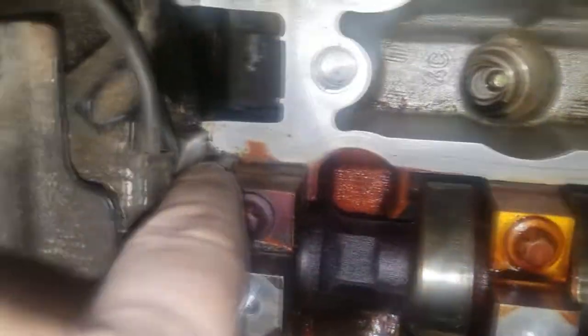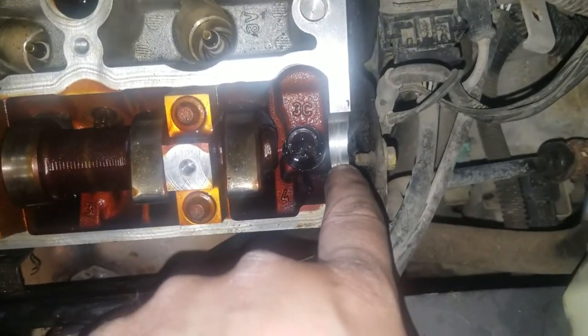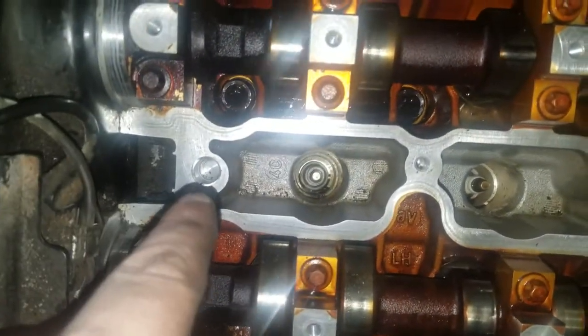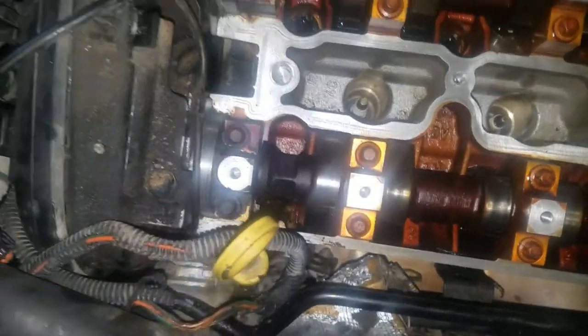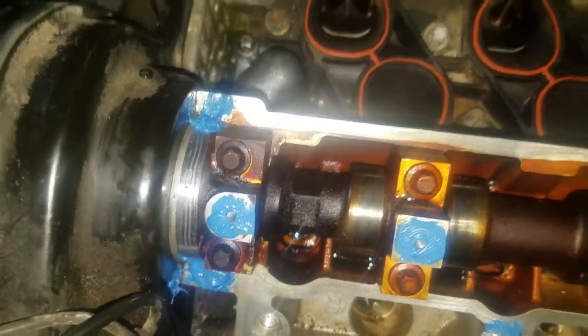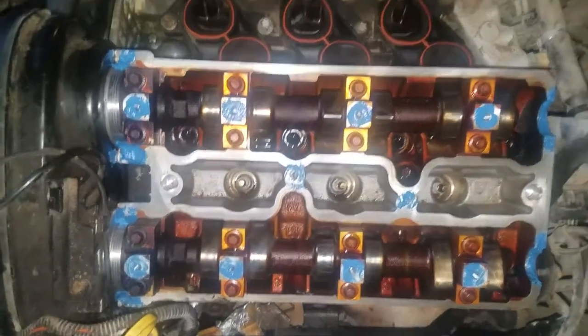We need to put a dab down the corners — there — a little bit on the corner here. I'll probably do a little dab around the bolt hole there because it wouldn't hurt to have a little RTV on the bolts; it'll act as a thread sealer and help keep it in there. Got some RTV in those little valleys on both sides of the points. I'll probably smooth those out a little bit more. Now we're ready for the valve cover.